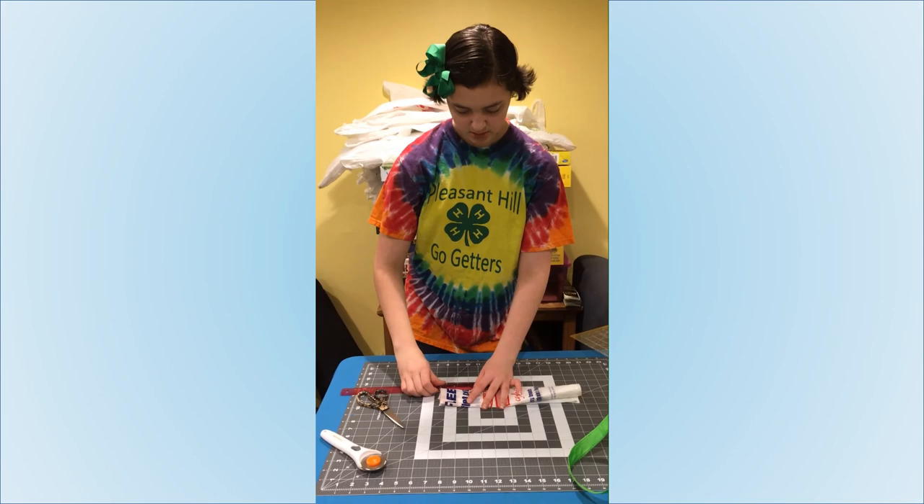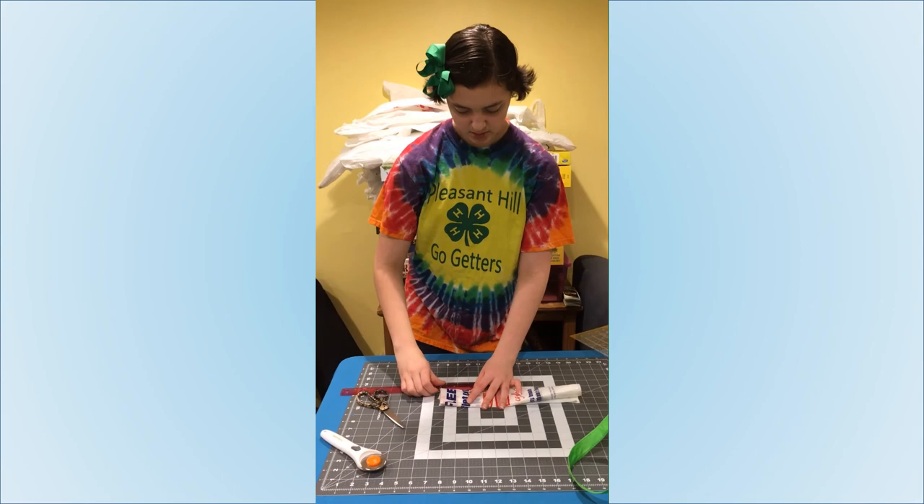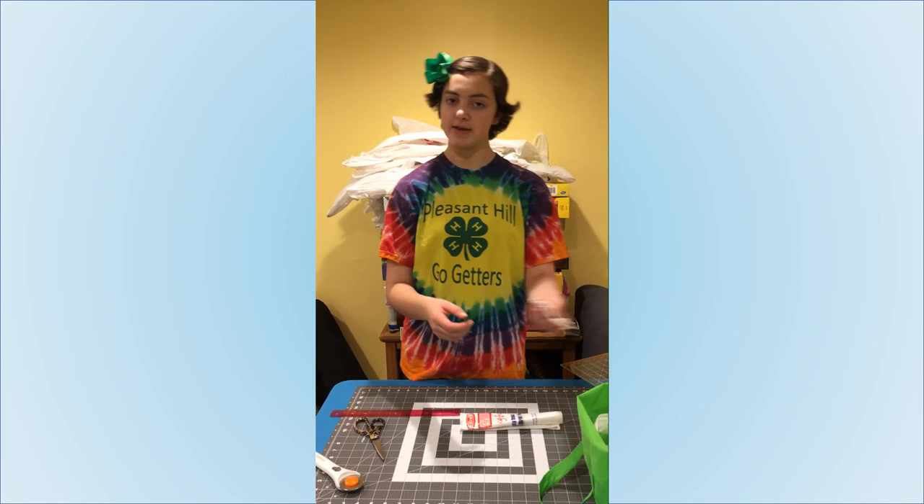I'm going to do another one here — one, two, three. And there you go. I just put those in the reusable bag.